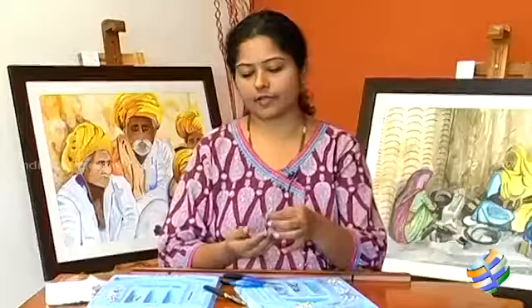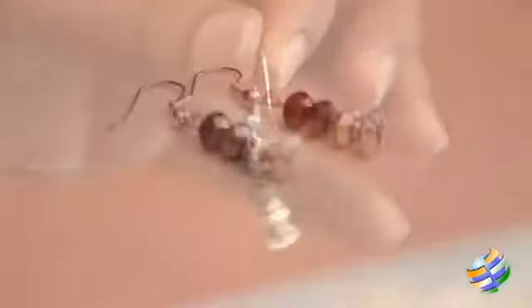Take your round pliers, close the loop and you have the earrings. I hope you like the earring making. To know more on jewelry making, keep watching Art All The Way.